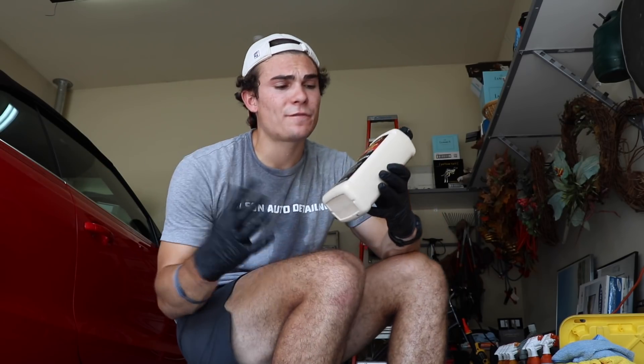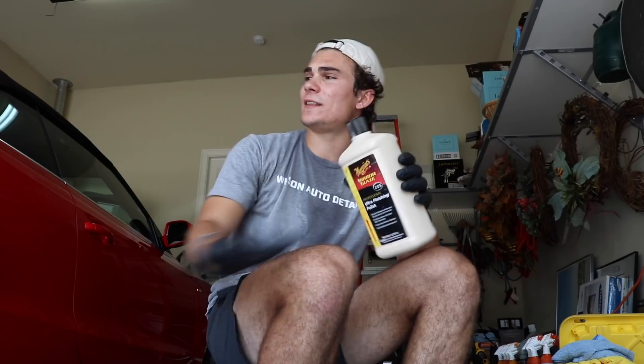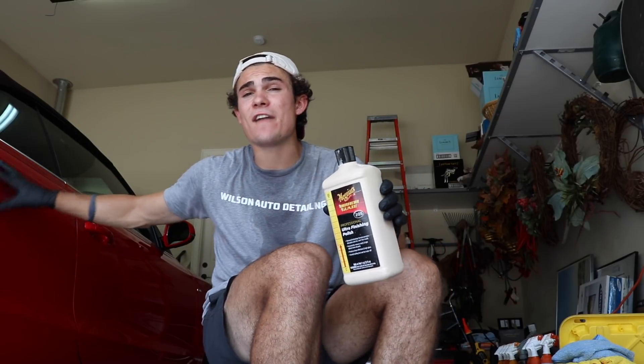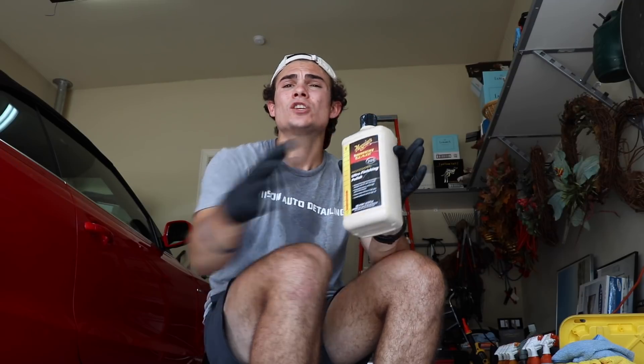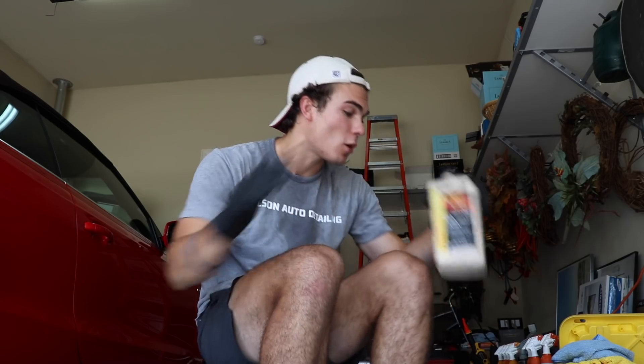The polish I'm going to be using for this car is Meguiar's 205. The reason I'm using this is because this car is kept in very good condition — very minimal swirls, very minimal scratching. So I don't need anything more than this, and I'm going to be able to take care of it all in one step with just this polish. So let's go ahead and get into the polishing.